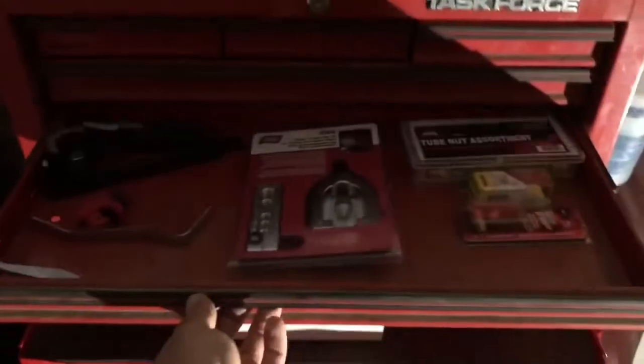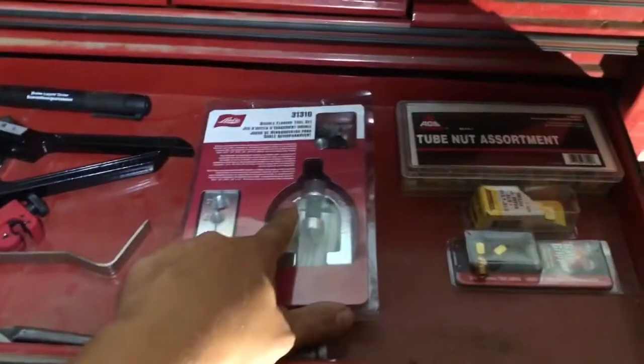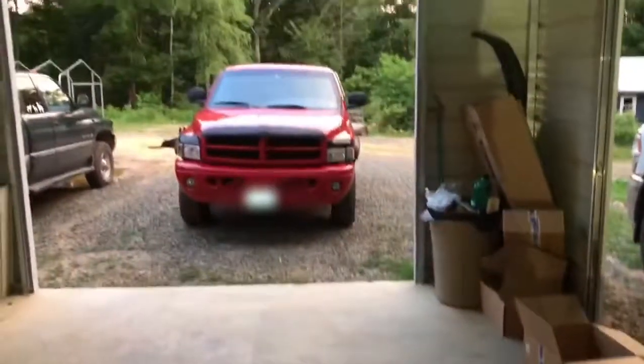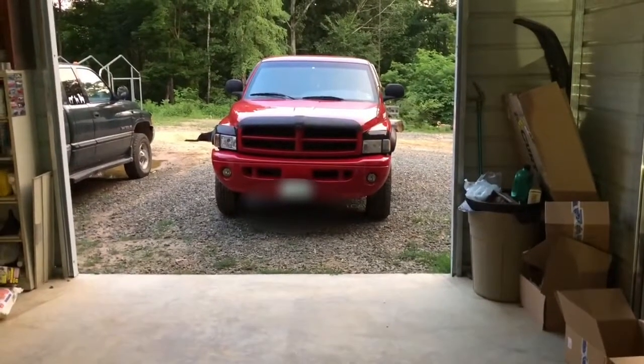You're going to need a few things when doing this project: pipe bender, pipe cutter, flare tool, tube nut assortment. I've got a junction in here in case that's all rusted. We're going to go ahead and get started, get the rear end back up in the air, and make sure she's safe and secure because we're going to spend a lot of time under there today.